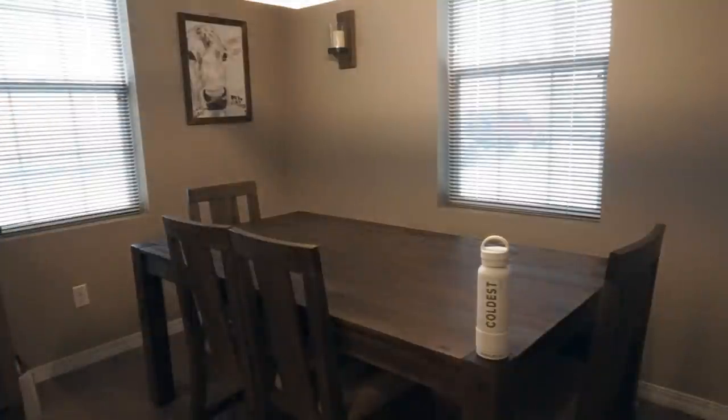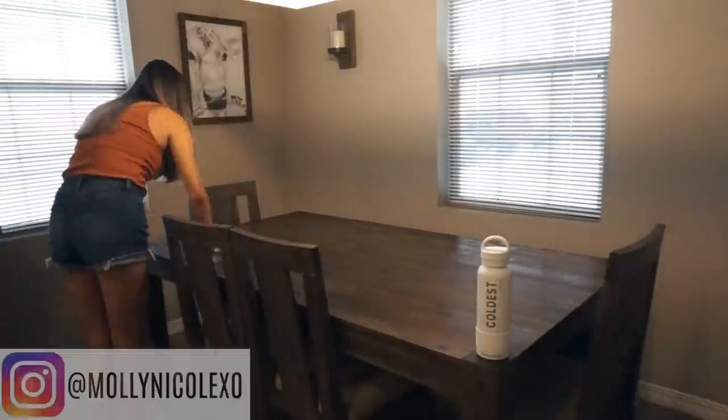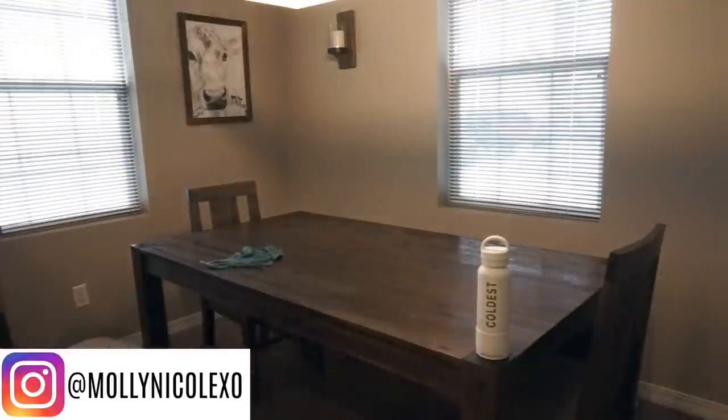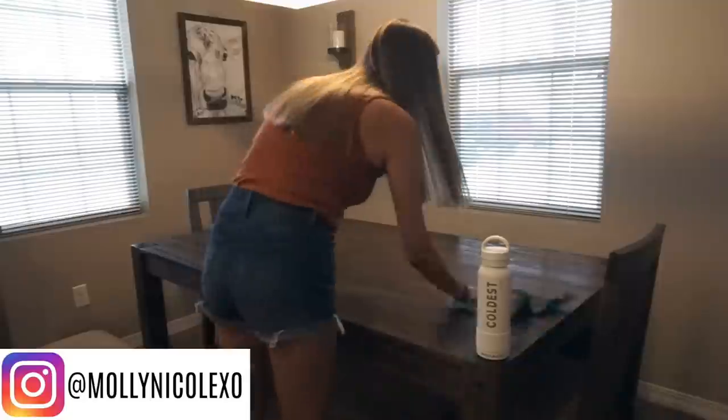Hi guys. Welcome back to my channel, or if you're new here, hello and welcome. In today's video, I am doing part two to my fall decorate with me. I am so excited to finally start decorating the rest of my kitchen.